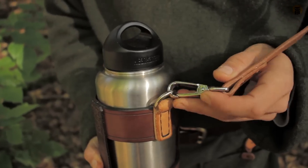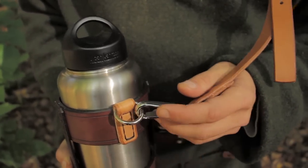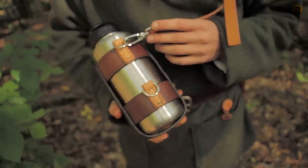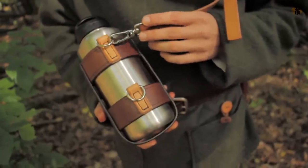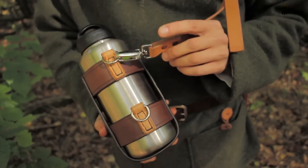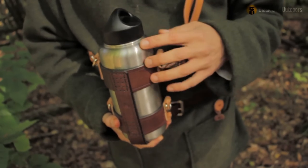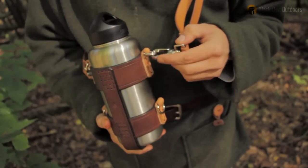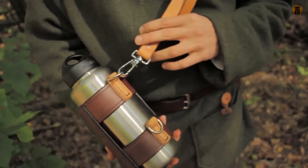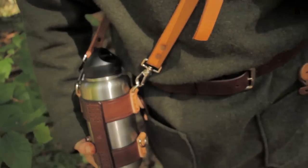I don't think I've shown this in a video before — some of you have seen it on Facebook or Instagram. This is a bottle sling I made. It's a 40-ounce clean canteen; it'll fit a 32-ounce and anything with that diameter. I think it just completely rounds out this kit of my classic style for the forest.